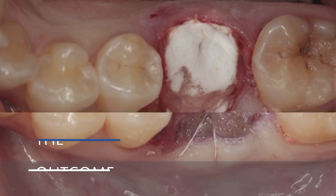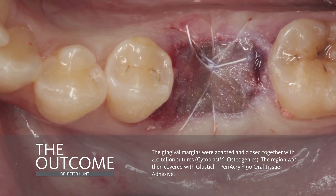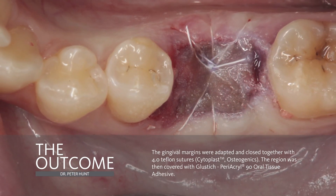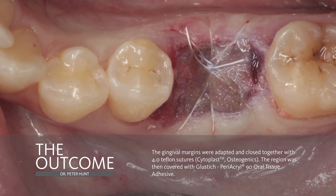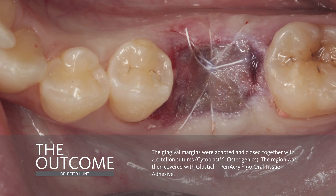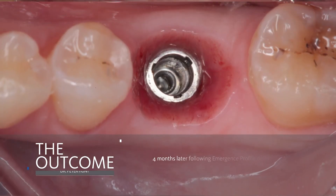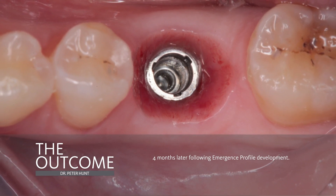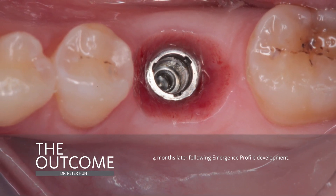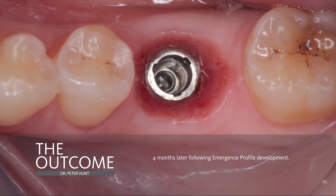At this time, you can see that I've sutured across the top of the mucograft membrane. And it's all one time, so it pulls tight. I am not trying to advance the flaps over the whole socket, just to hold the whole thing together. And here you see the emergence profile that we've been able to develop. And you can see that we have great emergence form, and we have been able to reproduce the anatomy of a tooth coming up out of the soft tissue complex.